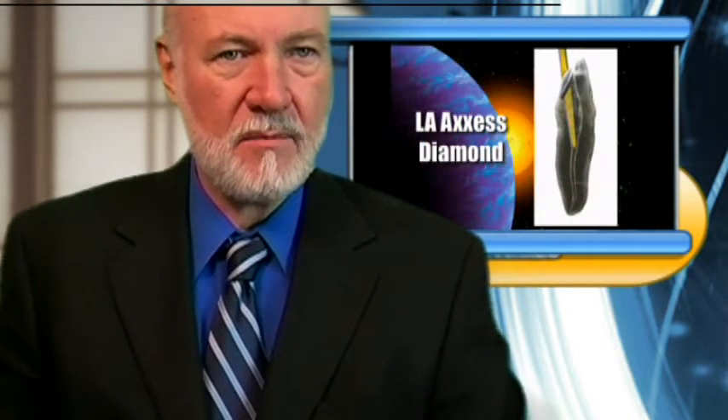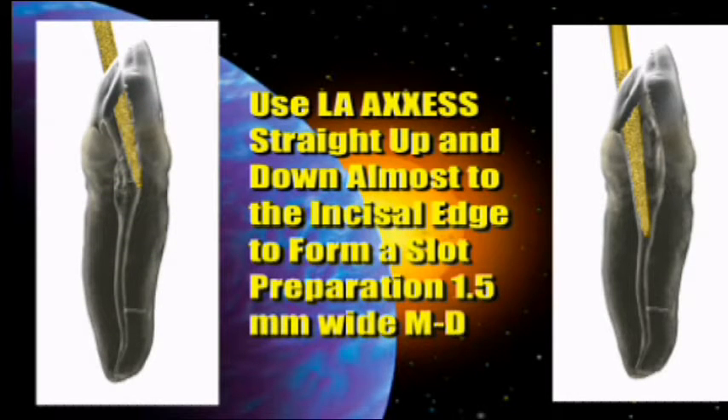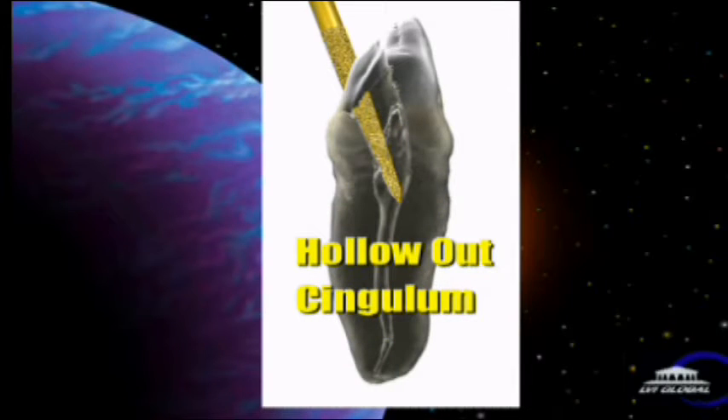The LA Access Diamond is also very handy for anterior teeth. I use a number 2 round burr to make my initial access on anterior teeth in the cingulum. I use a number 4 round burr for molars. And once I make my penetration initially in, I'll take the round burr out, switch over to the LA Access Burr, slide it in the canal, and straighten it up almost to the incisal edge so we get a nice straight-line access into the tooth itself.